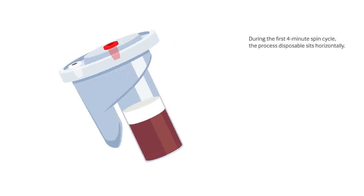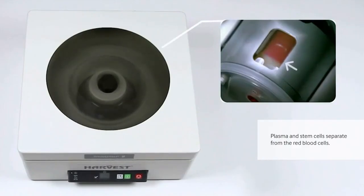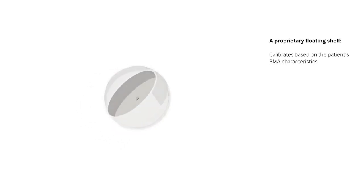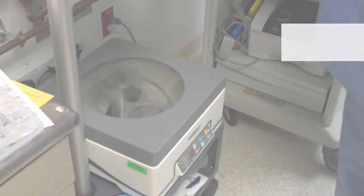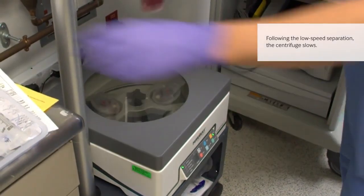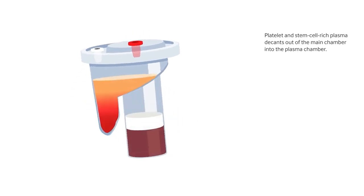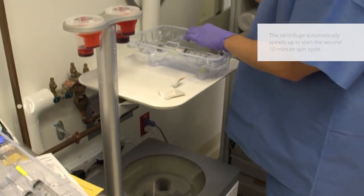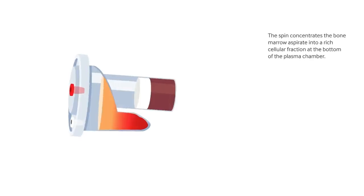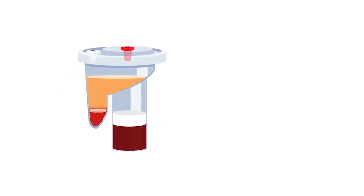During the first 4-minute spin cycle, the process disposable sits horizontally and the plasma and stem cells separate from the red blood cells. The BMAC process disposable has a proprietary self-calibrating floating shelf designed for concentrating bone marrow aspirate. Following the low-speed separation, the centrifuge slows and platelet and stem cell-rich plasma decants into the plasma chamber. The centrifuge then automatically speeds up to start the second 10-minute spin cycle, which concentrates the bone marrow aspirate into a rich cellular fraction at the bottom of the plasma chamber.